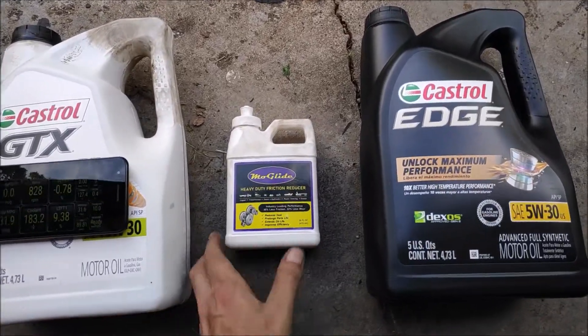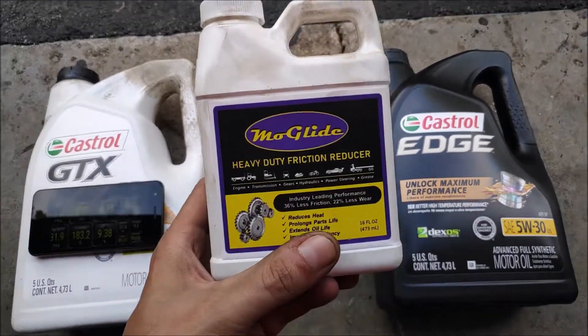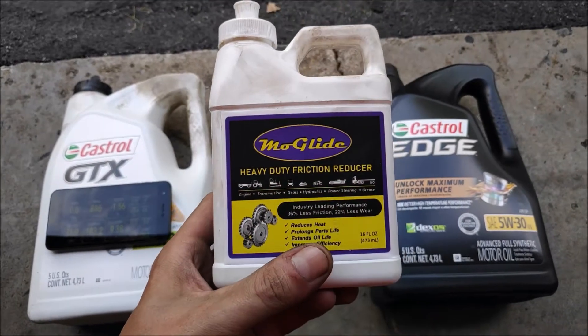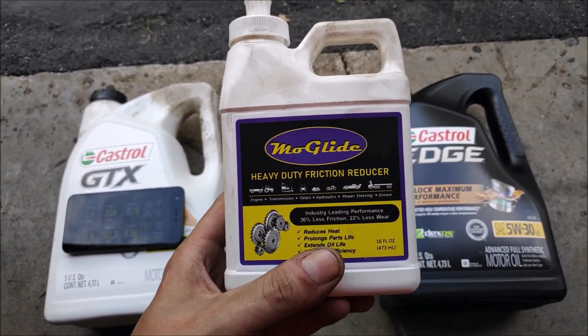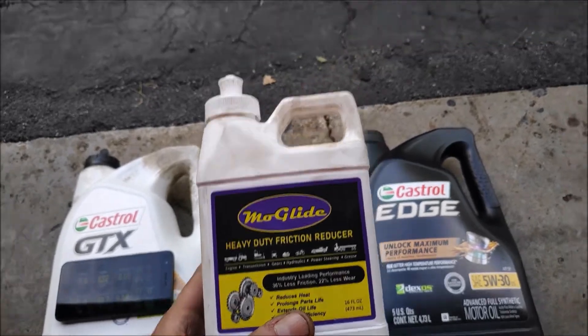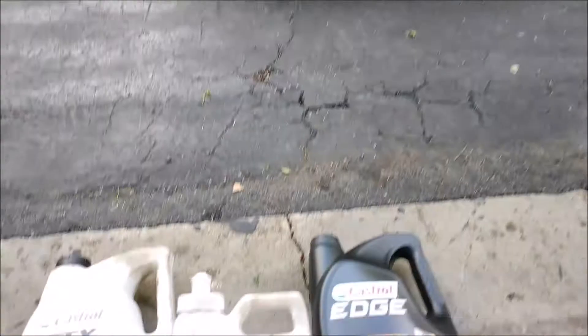Hi and welcome back to Everyday Arrays. Today I'm going to be testing MoGlide once again. This time, unlike in the Part 1 video where I tested this stuff in a non-running engine, today I'm going to be testing it in a running engine.